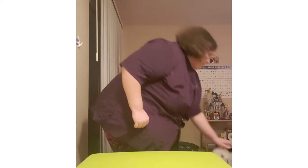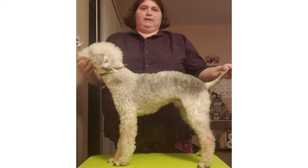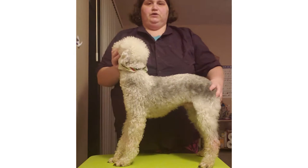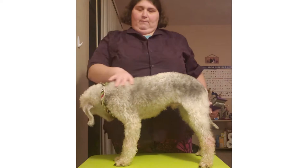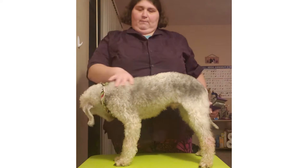I had to fix the camera setup to figure out how to set up the video — I think that works better. So this is Kenji, the Bedlington Terrier, and today I'm just going to show you about brushing him. This is his slicker brush. The thing you need to know about Bedlington Terriers is that they have really soft hair.